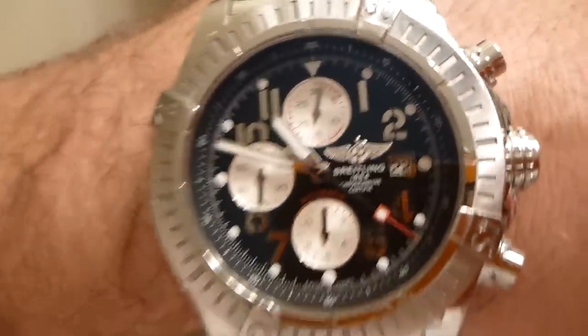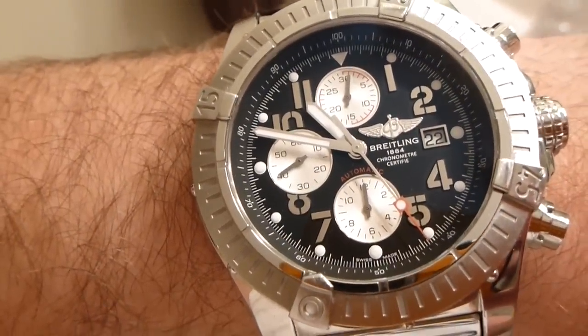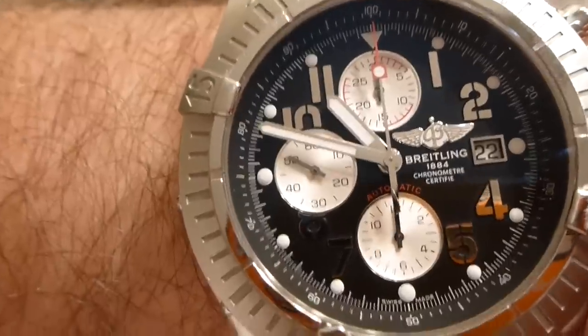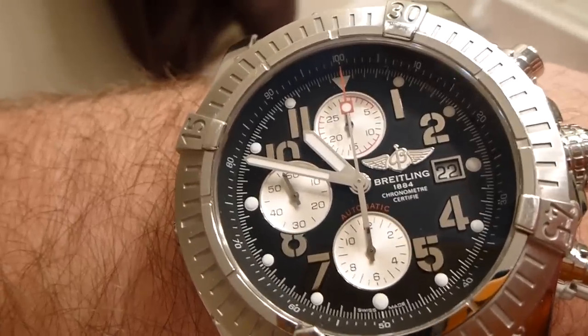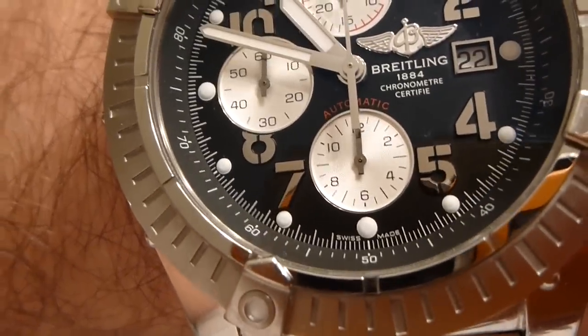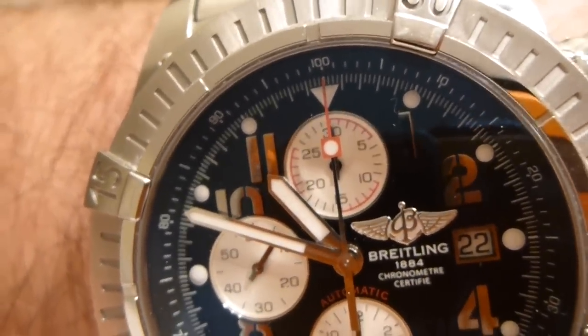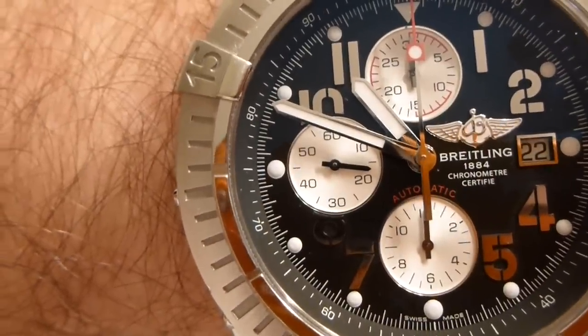Now to stop the chronograph function, all you've got to do is push the top button again. So now it's stopped. If you were timing a race or something like that and needed to start again, you could. But if you need to clear it and set it back, just push the bottom button. And now you can see it's reset — the chronograph hand is at the 12 o'clock mark, and the minutes dial is reset. Now all we have is just the regular time, second hand moving.